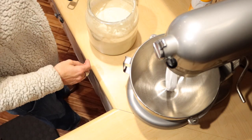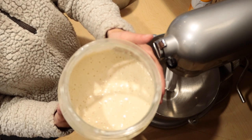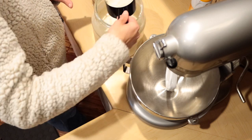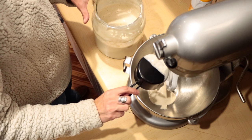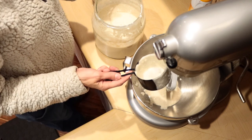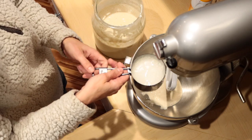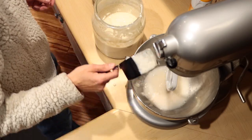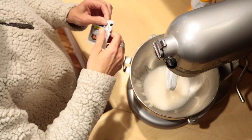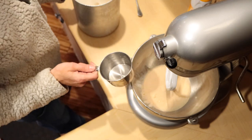First, open up the sourdough starter — as you can see it's been fed this morning so it's super bubbly, activated, and ready to go. I'm going to do a half a cup of sourdough starter. I love using this big wide-mouth jar so it's a lot easier to get the measuring cup in and out without a lot of mess. Once we've got our half cup in the mixer, I'm going to add three-fourths cup of lukewarm water, one teaspoon of granulated sugar, one packet of instant yeast (which is also two teaspoons), one teaspoon of salt, and two cups of all-purpose flour.